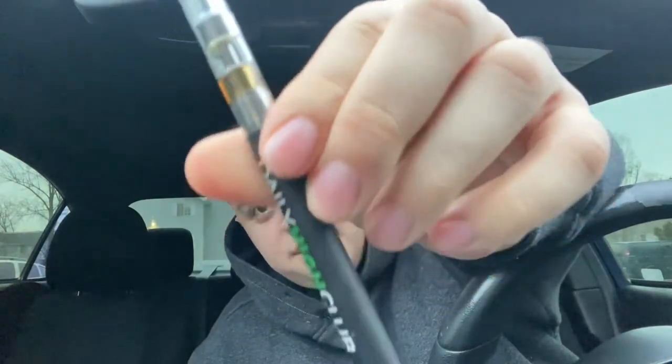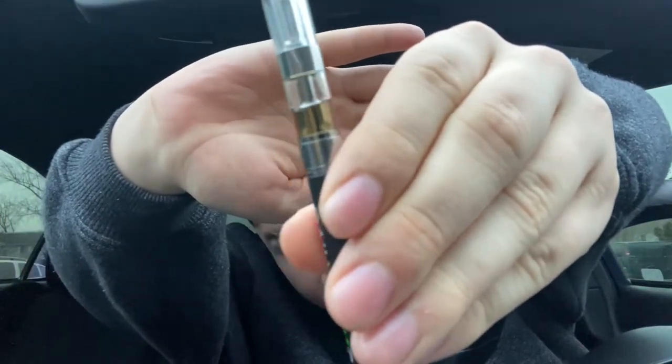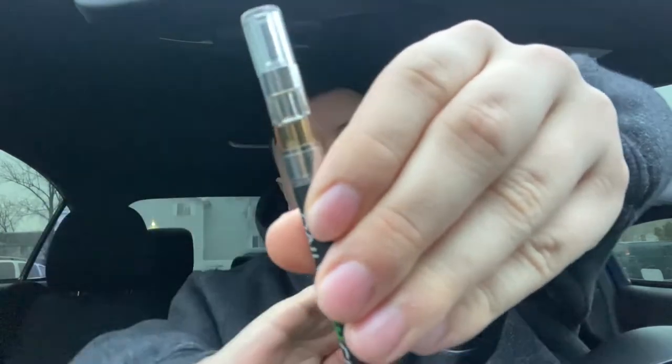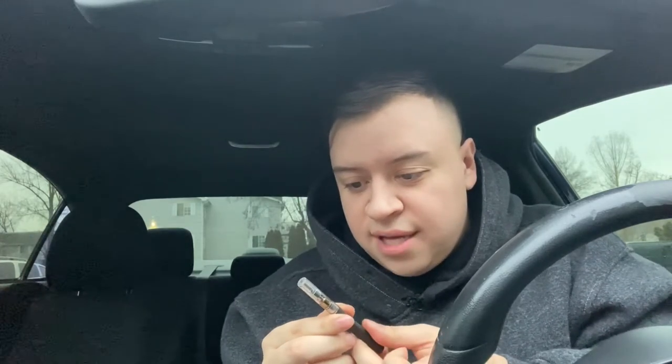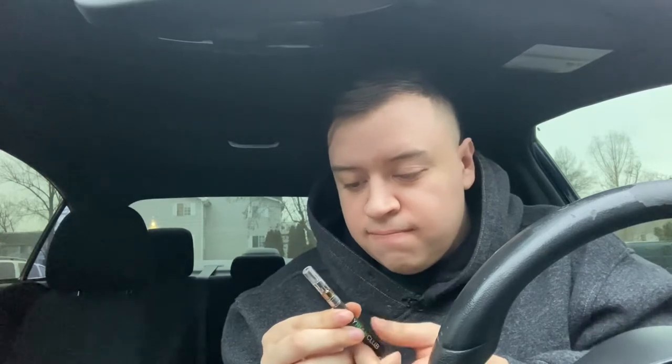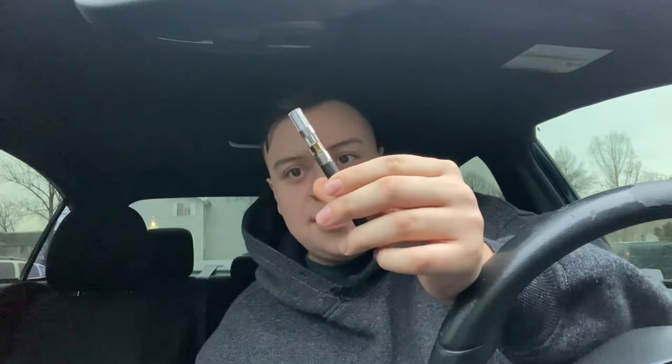Before I hit it, look at the color on that — I don't know if you guys can see it. It's got like an orange hue to it, it's fairly clear liquid, I mean oil. It's got like an amber hue to it — it's really hard to explain on camera, you just gotta see it in person.